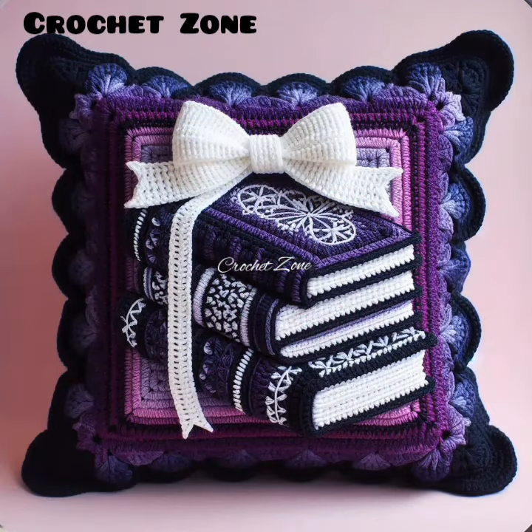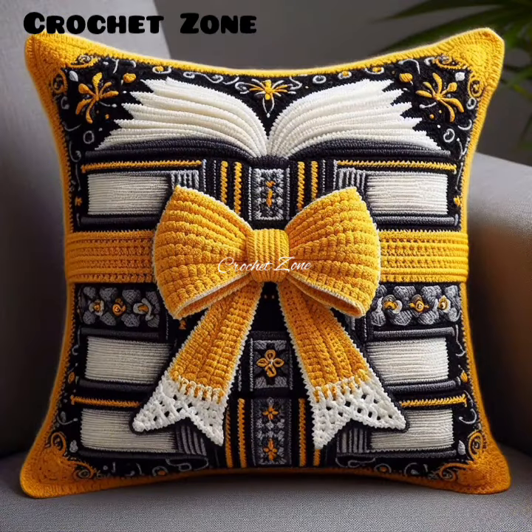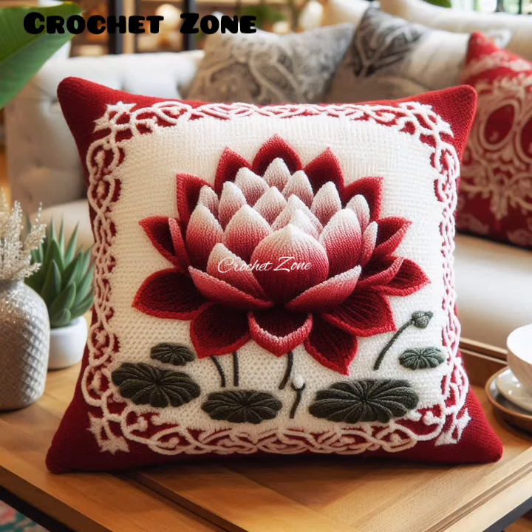Mix yarn types. Combine different yarn types for interesting textures. Incorporate negative space. Use openwork or lace for an airy design.